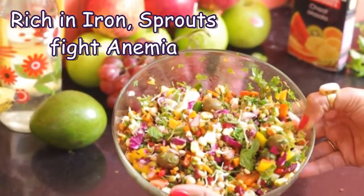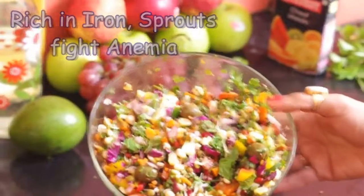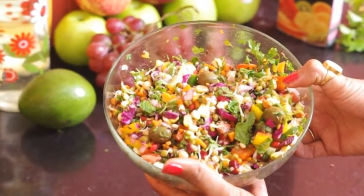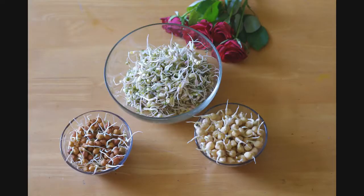Being rich in iron, sprouts fight anemia, which is one of the main causes of hair fall. So let's see how to prepare sprouts at home in easy steps.